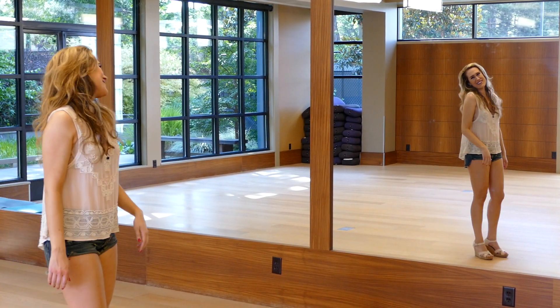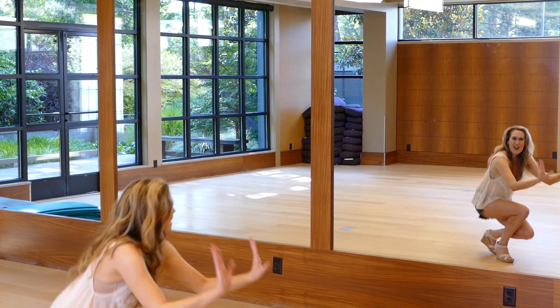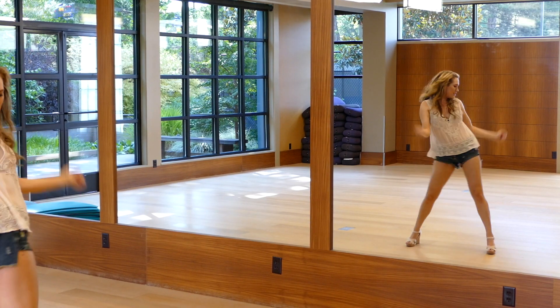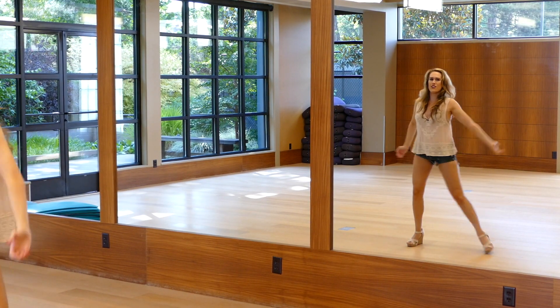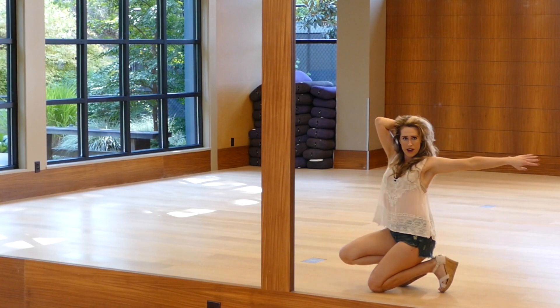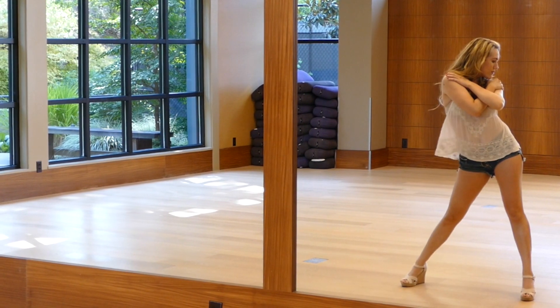Now let's take that from the beginning slowly again. We're to the right, we're on the ground. Arch up, step, circle, look, circle, plié down, circle, chin, circle, right arm out. Do a reverse circle, stand up and go to the right.